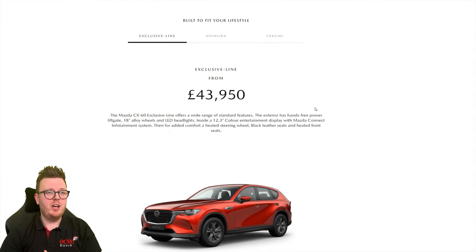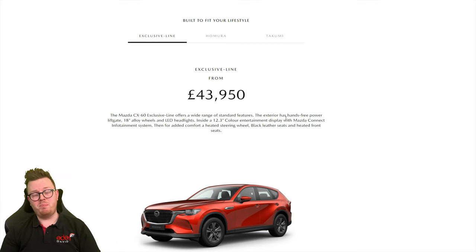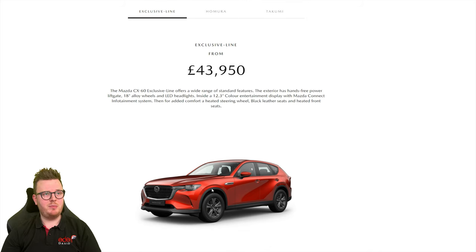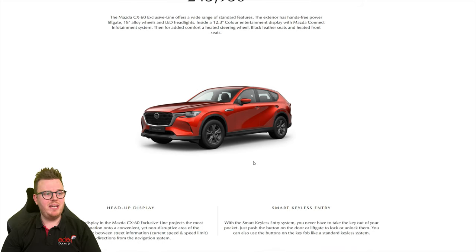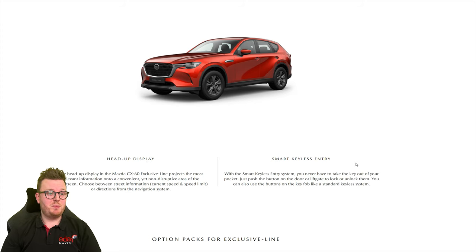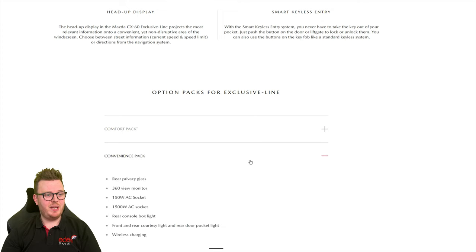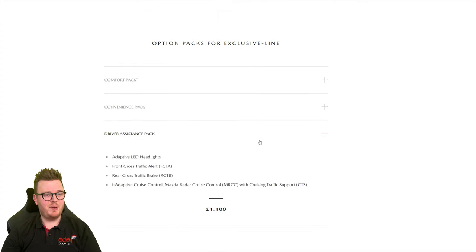The price reveal — Exclusive Line from £43,950. Exterior has a hands-free power lift tailgate, so I'm imagining you swipe your feet underneath it and it will open up. There's a 12.3-inch colour entertainment system, which is bigger than any Mazda to date, which is incredible. Heated steering wheel, black leather seats, and heated front seats. This looks to be the standard vehicle. It does come with a head-up display, smart keyless entry, and there looks to be a comfort pack, a convenience pack, and a driver assistance pack.